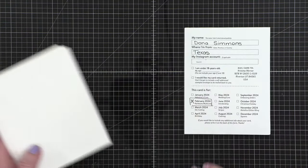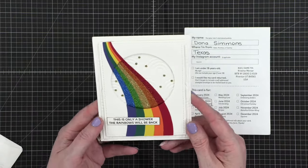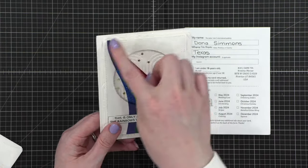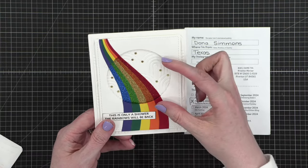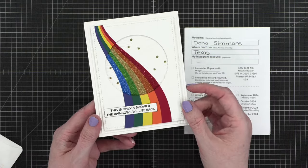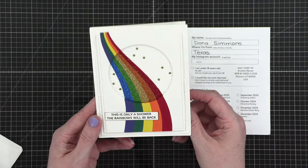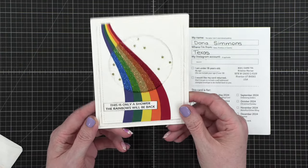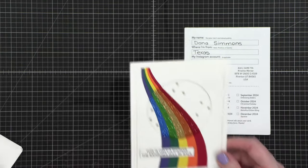This one is February from someone in Texas — this is from Donna in Texas. Look how fun this is! What a fun way to use a die cut like that — having it go through a cut circle, and inside the cut circle it's glitter, but on the outside it's regular cardstock. I love that. 'This is only a shower — the rainbows will be back.' I love that. What a fun encouraging card!